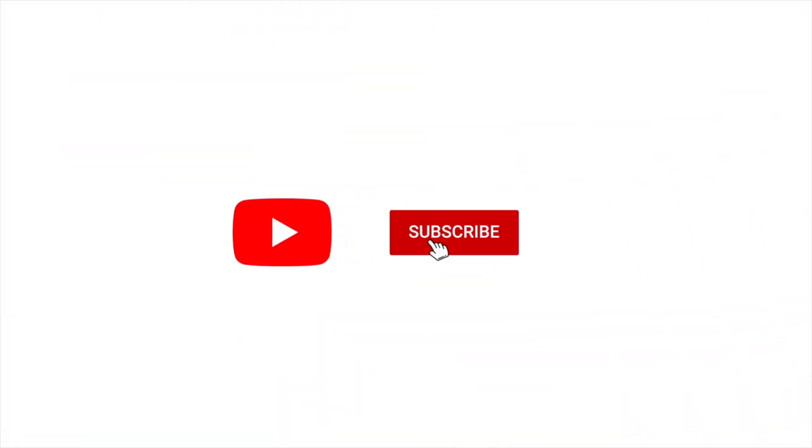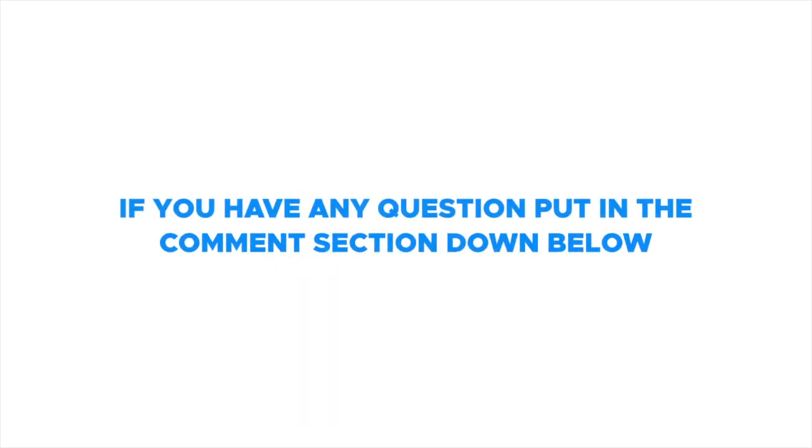Make sure to like and subscribe and hit the notification bell to receive helpful tips on how to relieve pain. If you have any questions, put it in the comment section down below. Hello everyone, welcome — this is Dr. Jacobs. In this video, I'm going to review the pain relief cream I've been working on for several months.